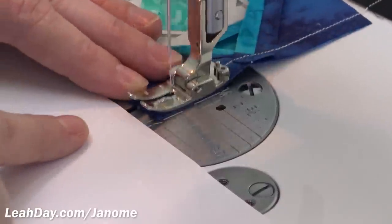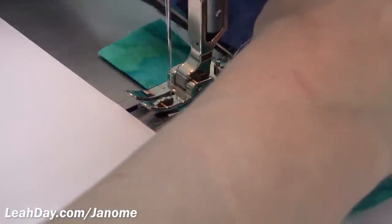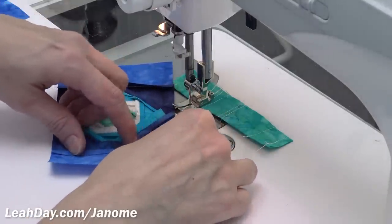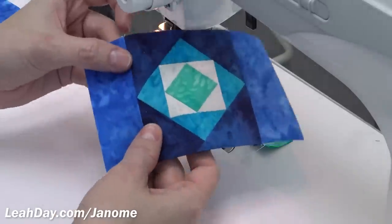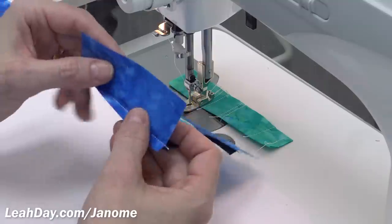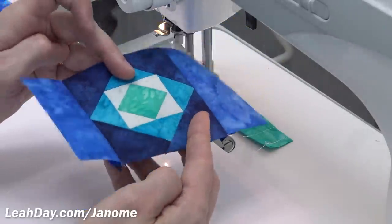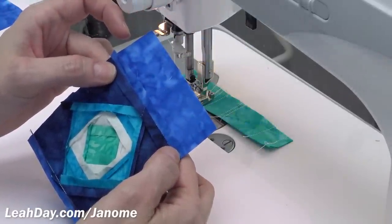Another thing about the Janome 1600 — you can really put your foot down. I'm barely using the speed this machine can achieve. After piecing, I always finger press my seam allowances open and flat. The question of whether that weakens your seam when quilting — I've never had an issue with it. This is part of why I stitch with such a tiny stitch length, 1.5 millimeters or even slightly smaller. They're an absolute beast to pick out if you make a mistake, but they're absolutely locked together, so I have no worry about pressing seam allowances wide open.